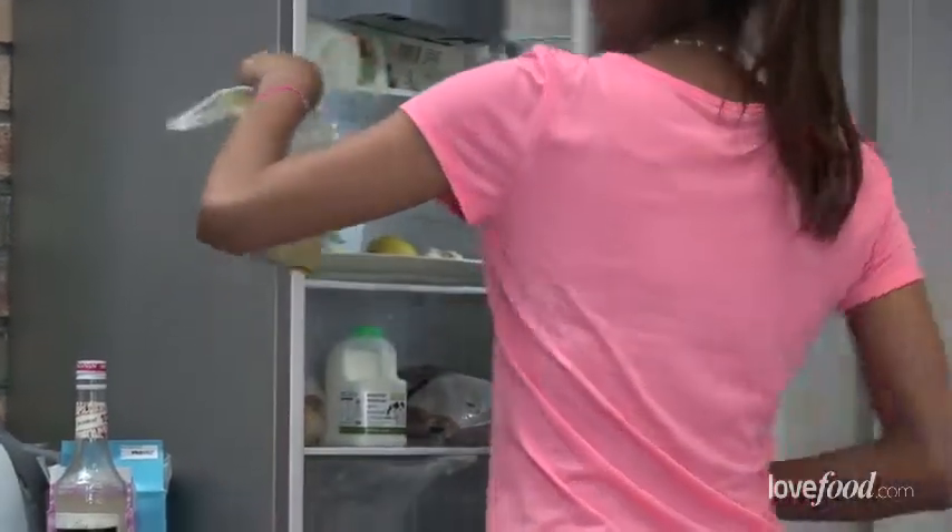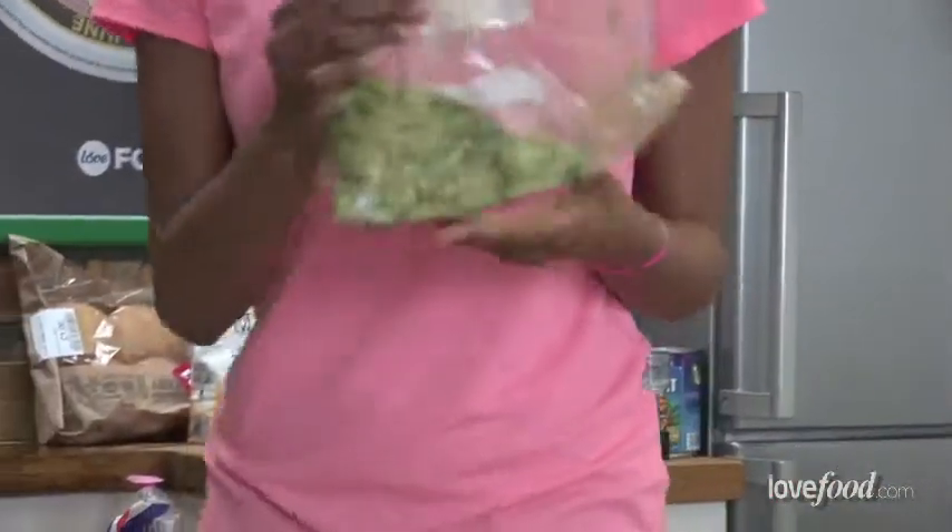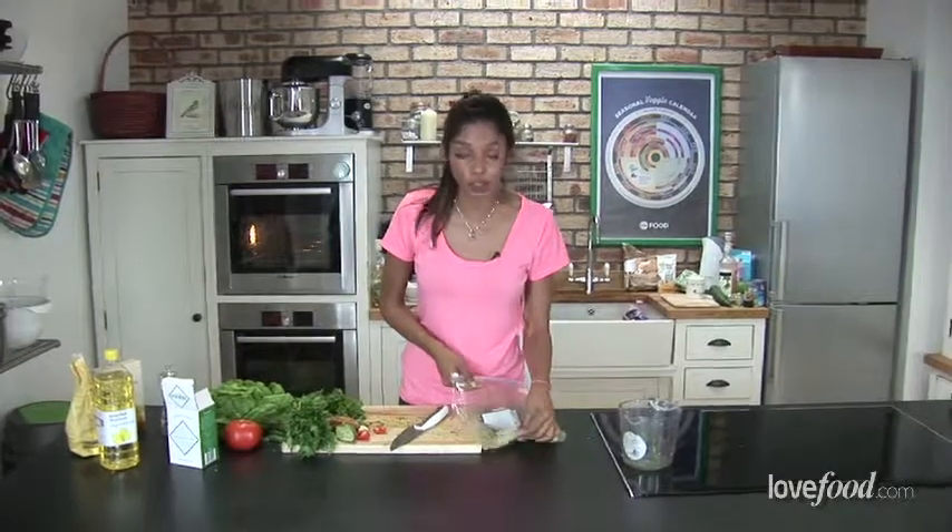Ideally pop it in for overnight. And in true blue peter style, here's one I prepared earlier. And you can see the amount of juice and marinade that that fish has soaked up.